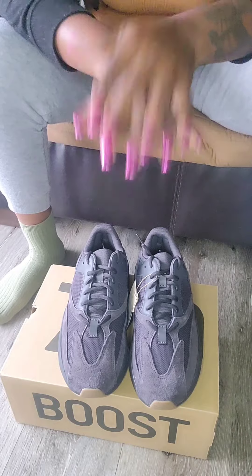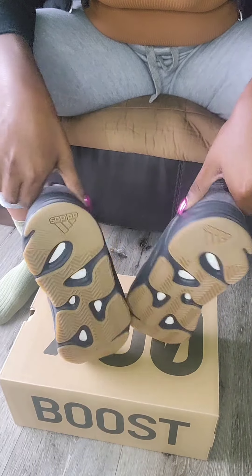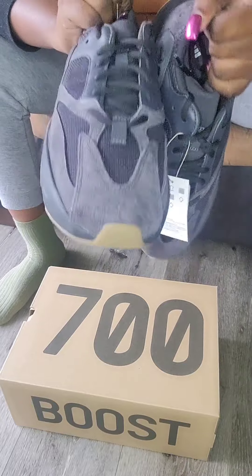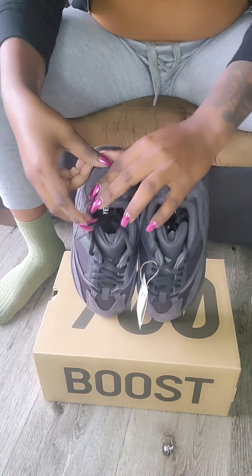These are nice — I'm really happy that I got these. Comment down below if you went for these. I'm pretty sure if you went for them you did get them because it was pretty easy — a lot of people slept on them. I just want to say thank you for taking a nap because I was able to get my favorite silhouette in the Adidas Yeezy collab. These are so fire. Thanks for watching — until next time!